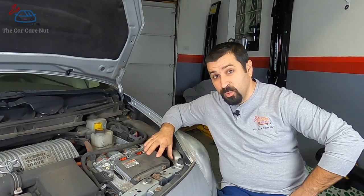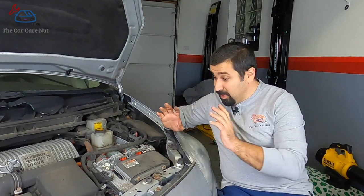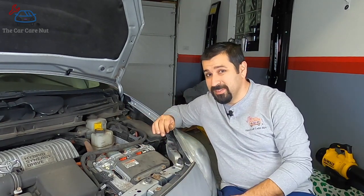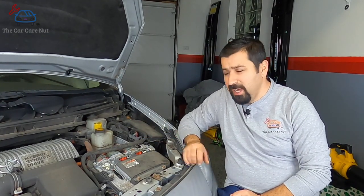If this thing overheats, the car will start shutting down and eventually shut down completely because it won't risk frying this unit. This inverter is very expensive — possibly more expensive than a hybrid battery. They rarely go bad, and most problems have been covered by a recall, campaign, or extended policy, because if this fails the car shuts down and that could be a safety hazard.